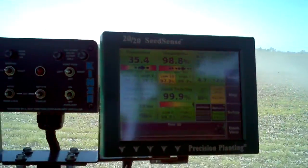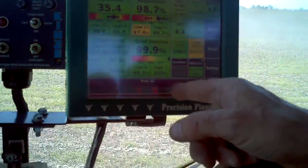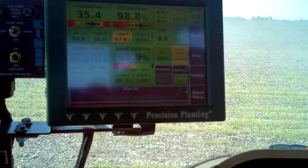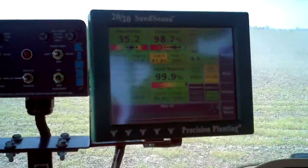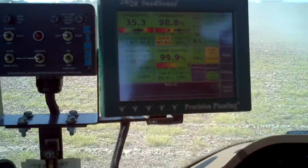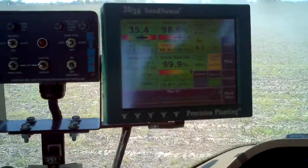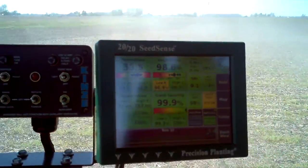That's actually showing the seed being dropped. And if there's a red, that's a skip and that's a double. So the planter knows all this and is sending it up? Well, because of the technology we put onto it, yeah. So it's been retrofitted with this?